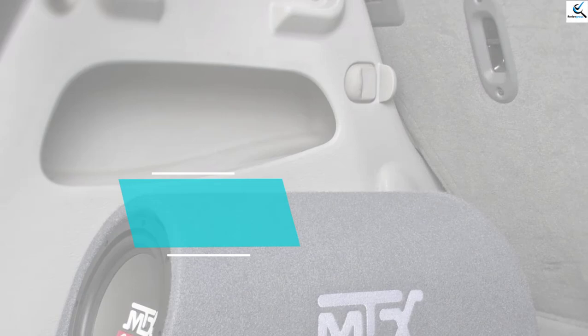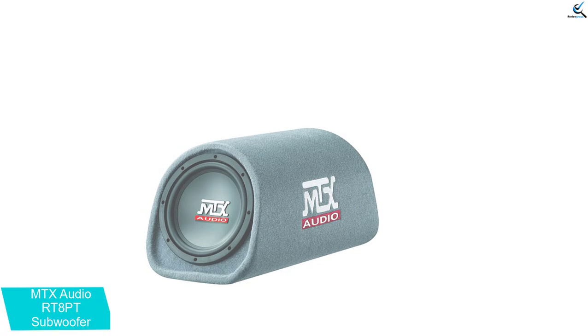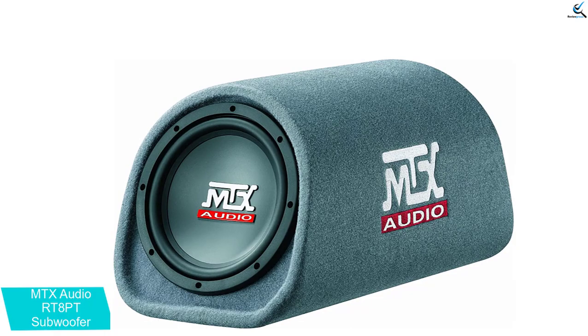Starting at number 5, we have the MTX Audio RT8PT subwoofer. It is a universally powered bass tube or subwoofer enclosure that features an 8-inch driver and is capable of producing about 240 watts of maximum power. Such performance is pretty decent for the given price range, and it is also one of the largest bass tubes you will find today. As for its RMS capacity, you will be getting about 120 watts of continuous power output.